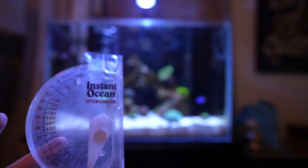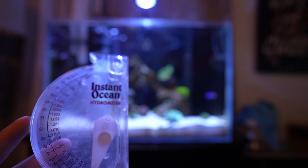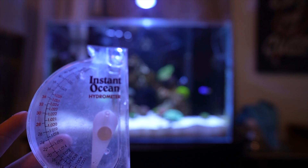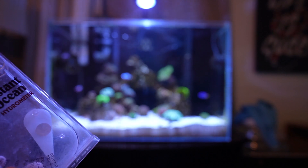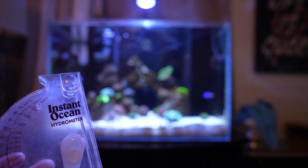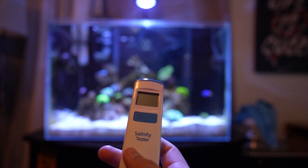A lot of people say that hydrometers are off by a point or two, so give or take it could be 1.026 or 1.027 instead of 1.025, or it could be less — 1.023 or 1.022. So I wanted to be a little more accurate with the reading, and I saw the Hanna tester on sale for Black Friday on Marine Depot and decided to get it.